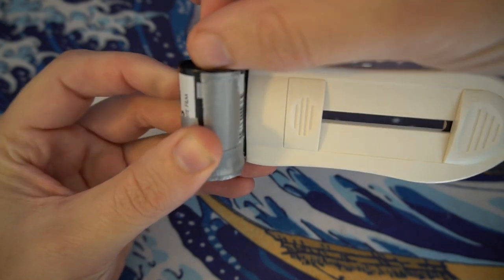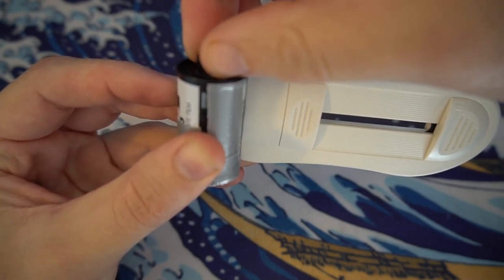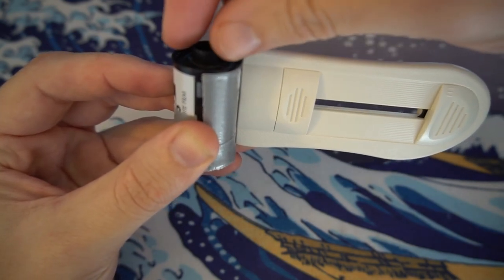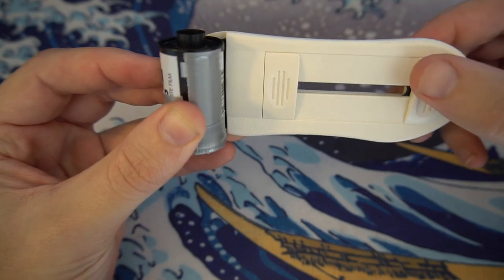It just clicked right there. I'm going to rotate it again to make sure the camera caught that — there it is. Once you hear that click, I like to turn it about a quarter turn clockwise.